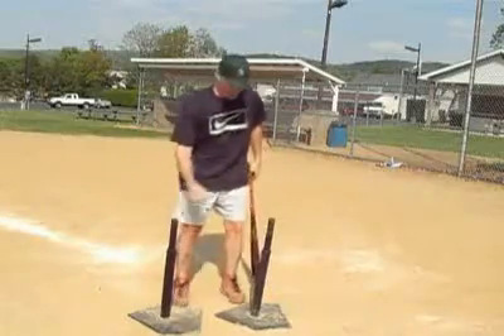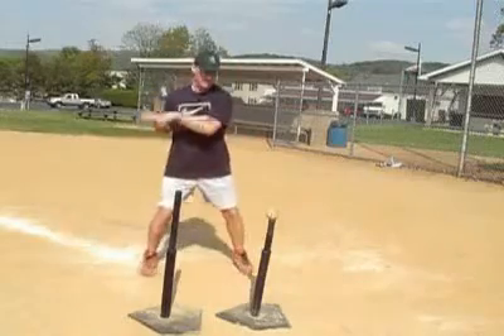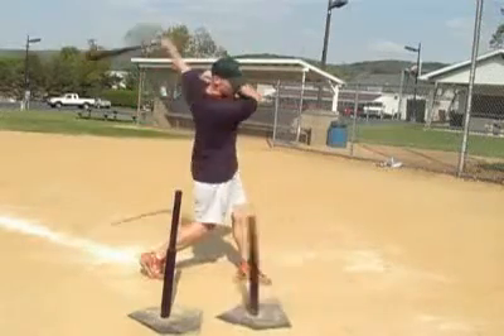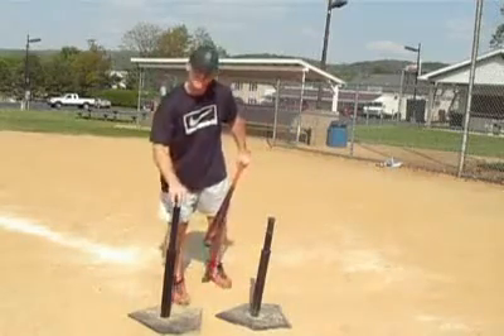With the high-low tee drill, that's one way. With both balls, I'll demonstrate with the high tee and no baseball — just inside the baseball. Your hands must stay inside this back tee.